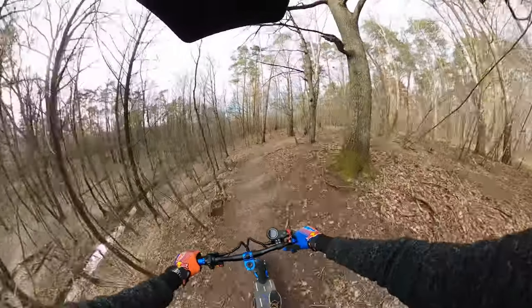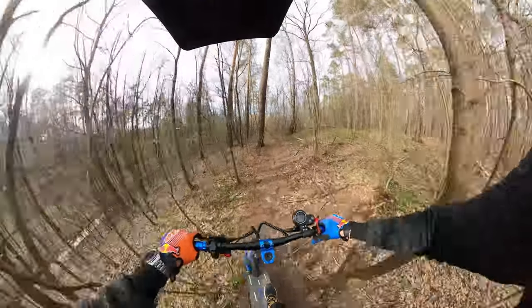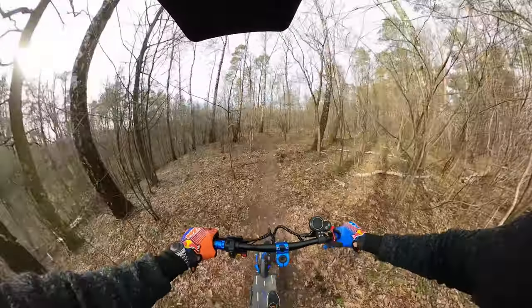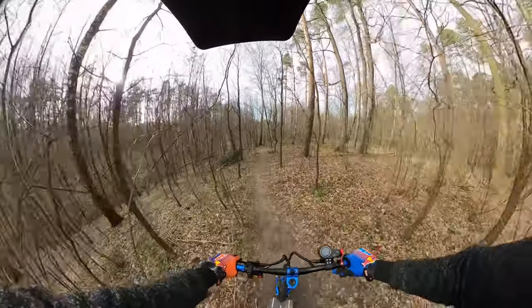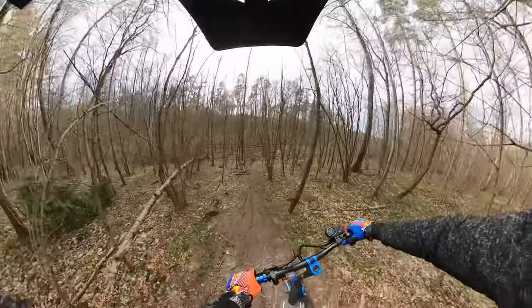This is how all those Chinese scooters should be delivered - with thumb throttle. When I'm reaching the throttle, there is no latency at all; it's working like stock point finger throttle.